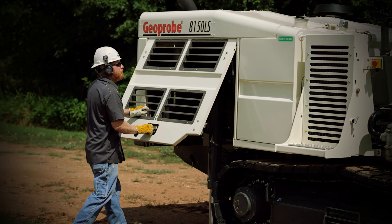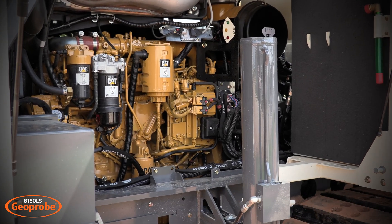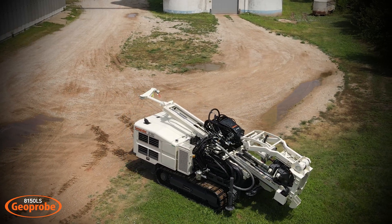The 50 series track carrier features a 275 horsepower CAT engine that is both Tier 4 and Stage 5 compliant. It's designed to fit inside of a 40-foot high cube shipping container. Track ground pressure is 9.2 psi.